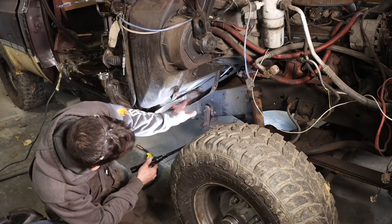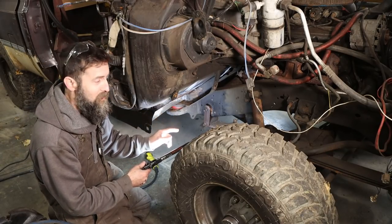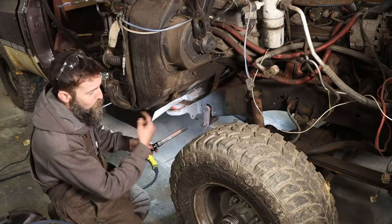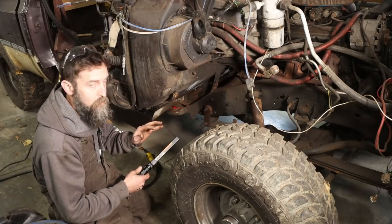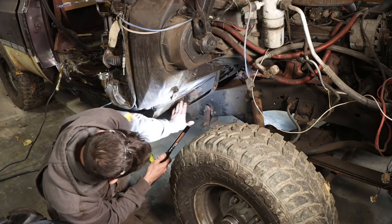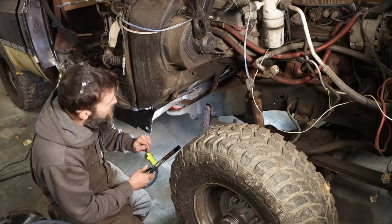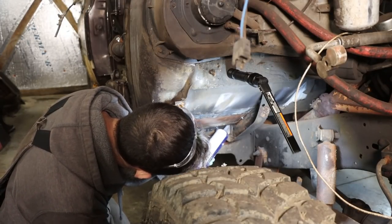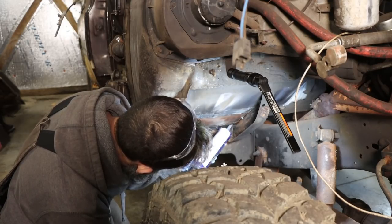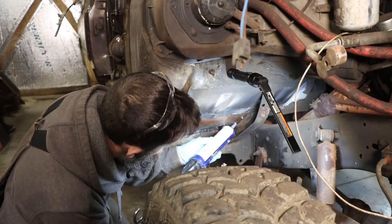Now that I've got my replacement floor pan all welded in, it's still far from done. There's a lot of prep work that goes along with this — we need to seal up the gaps created by cutting out the old floor and overlapping it with our new panel. We've also got exposed metal where we had to weld, and that would not last if we didn't seal it up from the weather. We're going to use a painfully expensive seam sealer — this is Dinatrol made by 3M. I think it's about $18 a tube.